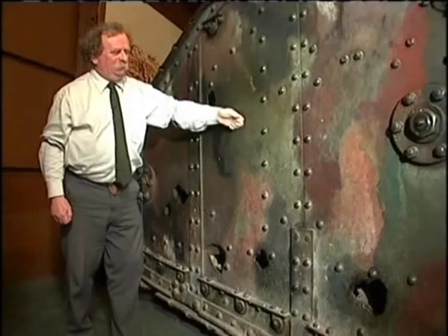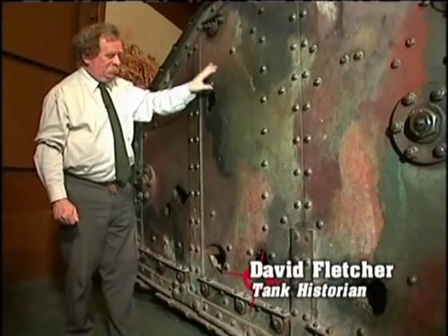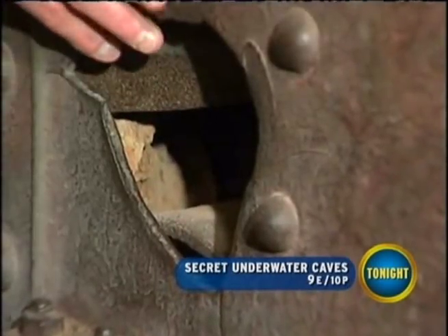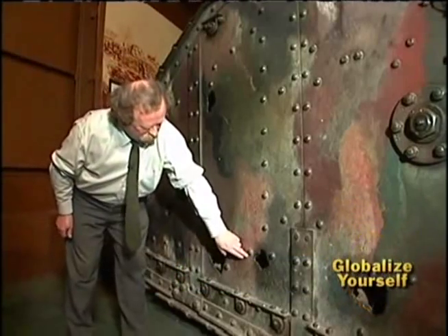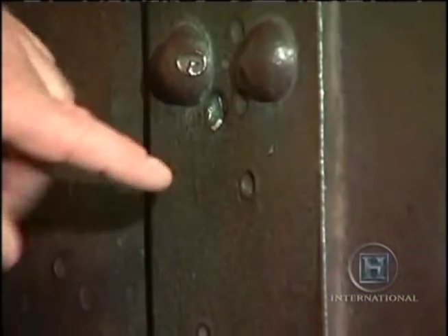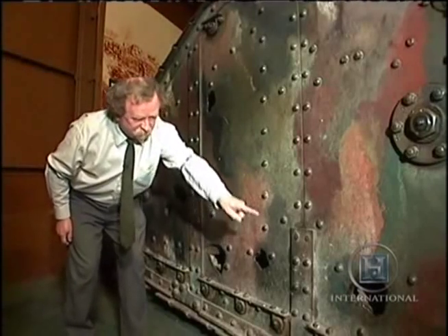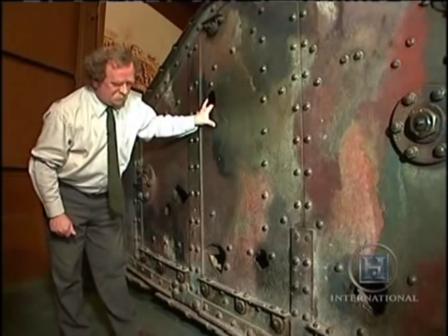This armour will keep out small arms fire on a good day, but as you can see by the damage here, anything larger — from a small calibre anti-tank gun up to a field gun — will simply smash its way through. There are spots here showing where machine gun fire has spattered and certainly dented the plate but not gone through. Here it is smashed through, and some of these can be followed through to the other side, so you can actually look in one side of the tank and out the other.